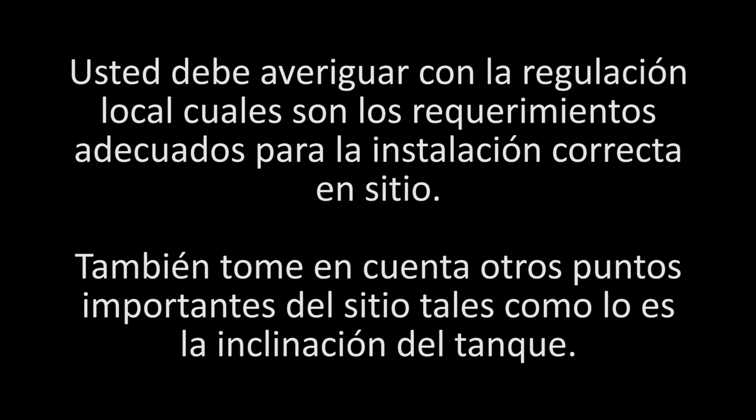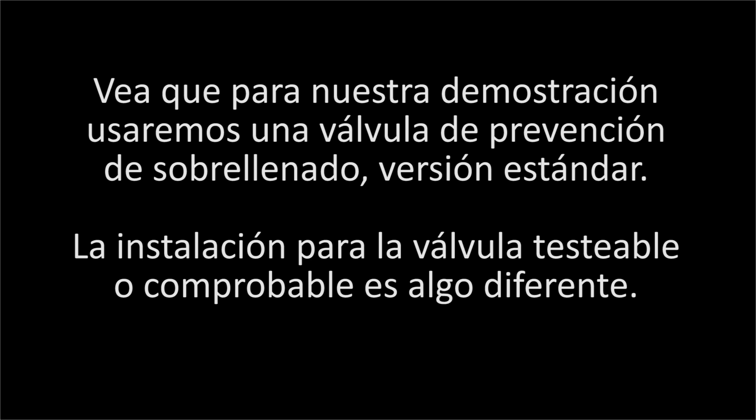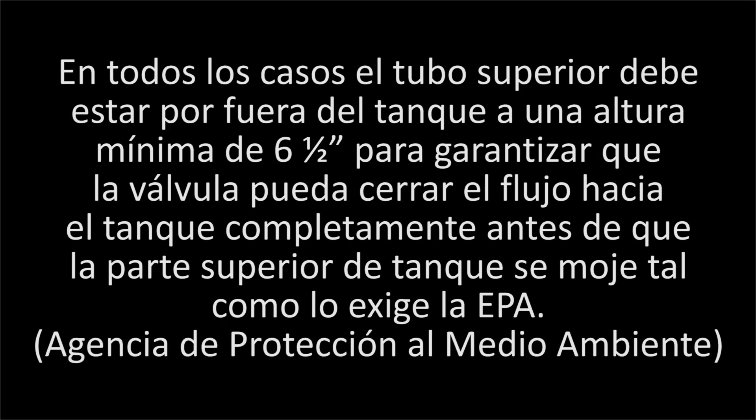Also take into account other site-specific considerations affecting the shutoff, such as extreme tank tilt. Today we are installing a non-testable overfill valve. If you are installing the testable 71SO valve, please also see the supplemental video, as this has slight modifications to the upper tube calculation and demonstrates the testable feature installation instructions.